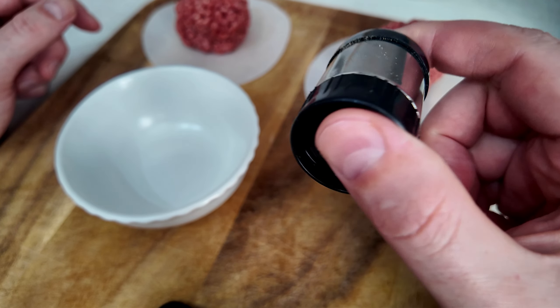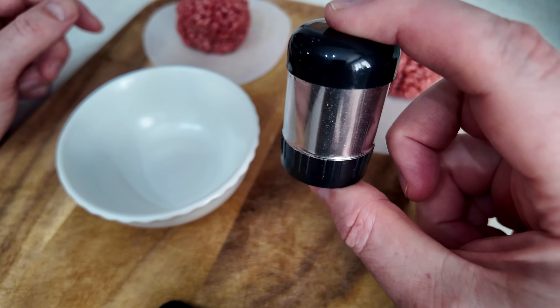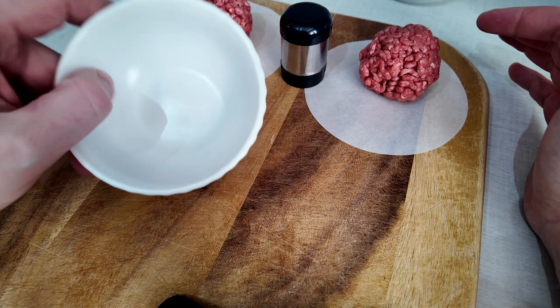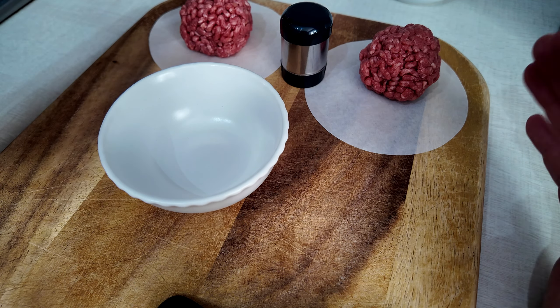Inside this mini shaker we have four ingredients: salt, black pepper, onion powder, and garlic — a 2:2:1:1 ratio, salt and pepper to garlic and onion powder. I'm not pre-seasoning the mince; I'm gonna leave that for when I'm smashing the patties.